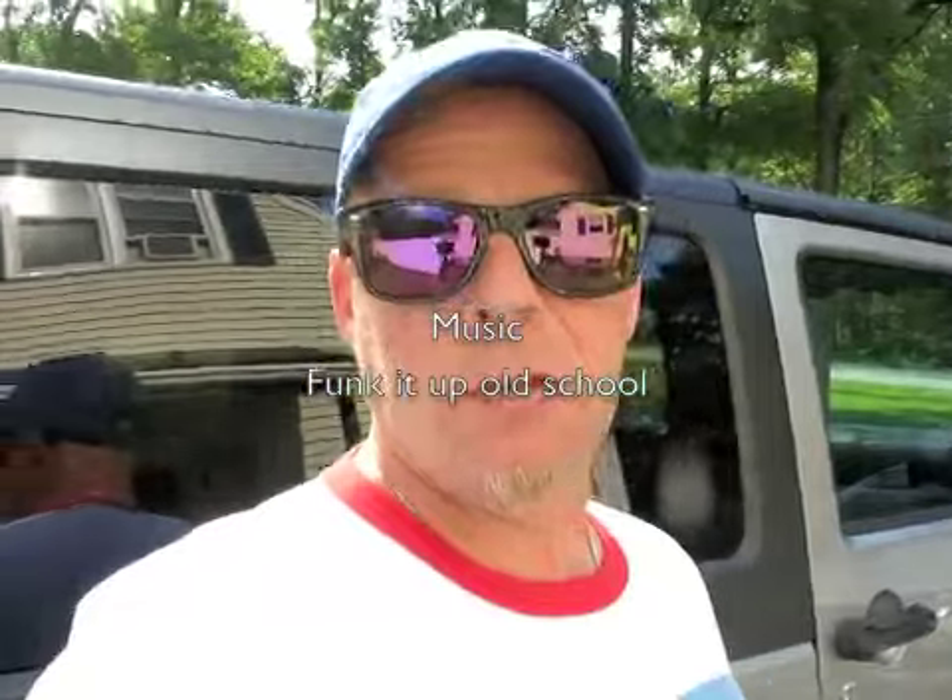Welcome back everyone. Today is about the worst Jeep review you'll see on YouTube. You can see that it's the Willys package. Let's dig into it. So it's a 2017 Jeep Wrangler Willys package — I guess, I don't know, I don't know too much about it. It's a very basic model, I guess.